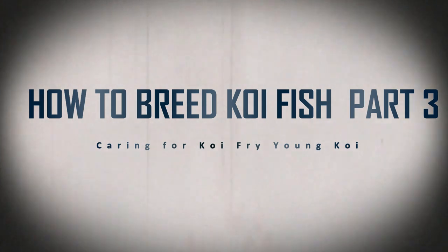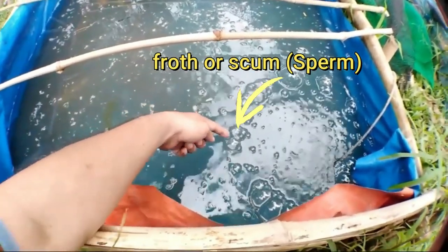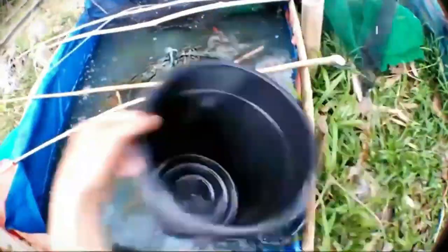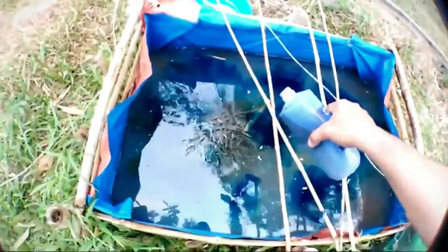Part 3: Caring for koi fry. Look for froth or scum appearing on the top of the water — this indicates that the spawn has been released. The spawn is immediately fertilized by the male koi and eggs are formed. Remove the koi fish breeders once they stop spawning. Perform at least a 60% water change, or transfer the spawning brush or spawning mats to another tank for hatching. Then place strong aeration and methylene blue to protect the eggs from fungal attacks. The eggs will start to hatch after about 2–5 days, depending on the temperature.